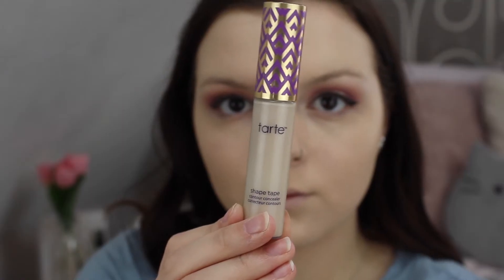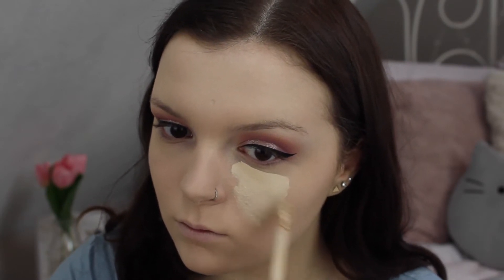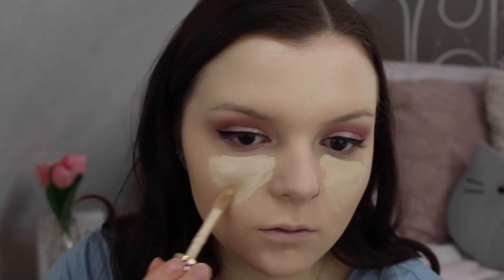For concealer, you already know — I'm taking the Tarte Shape Tape in the color Fair. It is my go-to. I just stocked up on the sale that Tarte had on their website, so I'm good to go for the next 1,200 years.